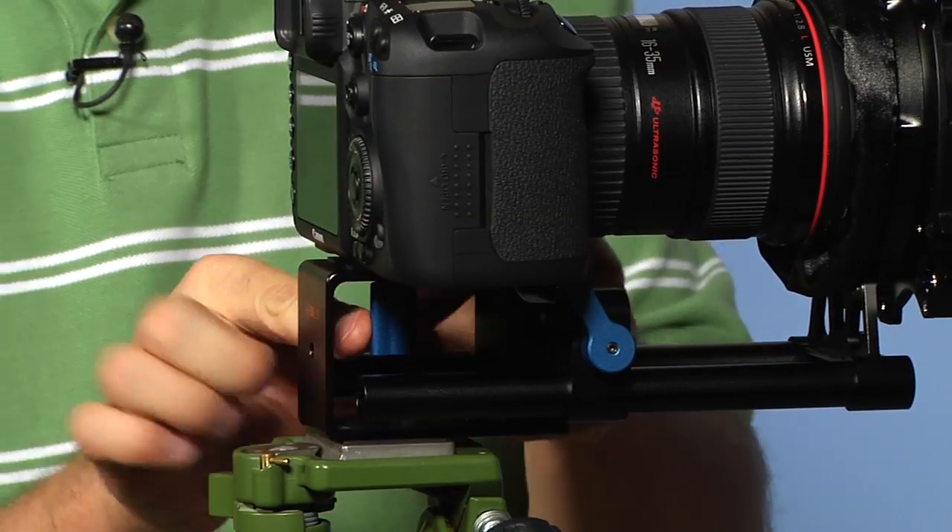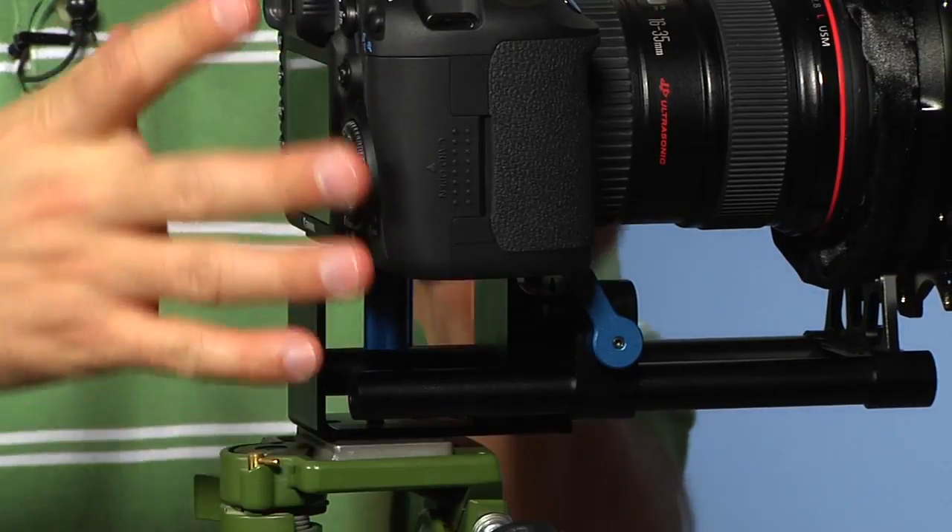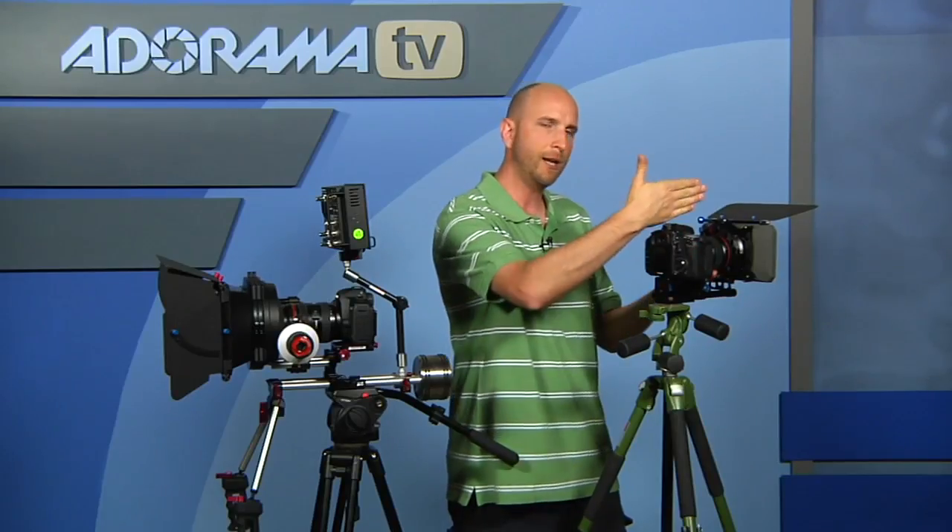Something else I didn't like about this kit: to securely fasten your camera there's a little nut on the bottom that you have to tighten by hand, and it's really hard to get your fingers in there to get a tight fit. So the camera has a tendency to move around a little bit on this riser. This is a nice kit if you're just looking to put on a matte box, but I don't recommend it if you're trying to upgrade your DSLR kit with a follow focus or other accessories.